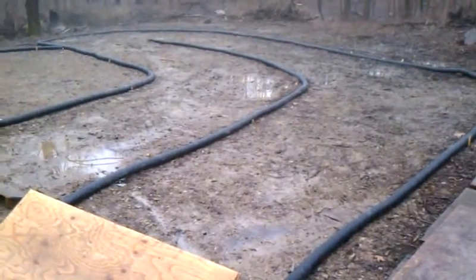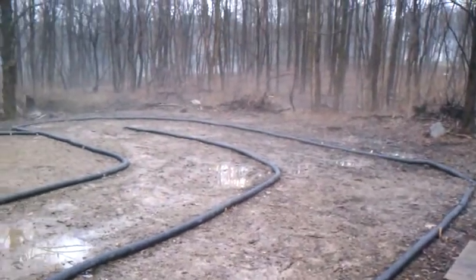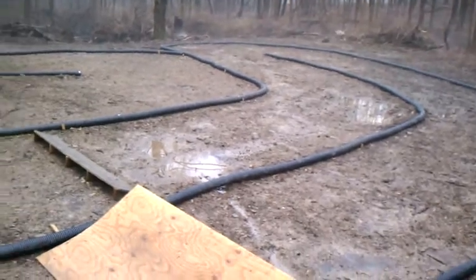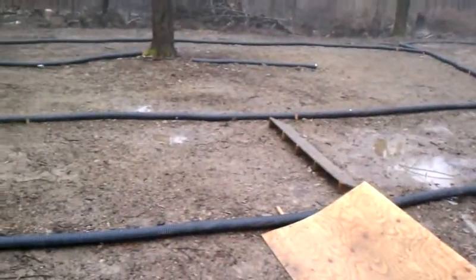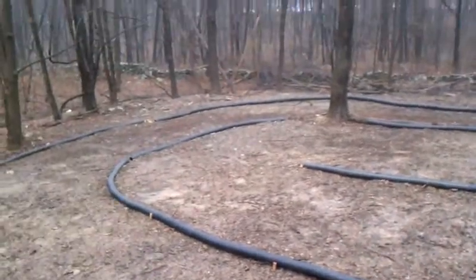My backyard track, a little muddy today. Around that outside corner, come back and around, hit that little jump there, down that straightaway, zip up and around.